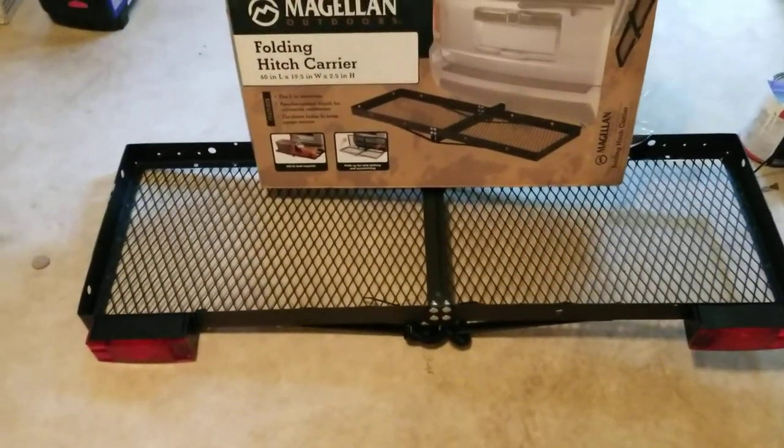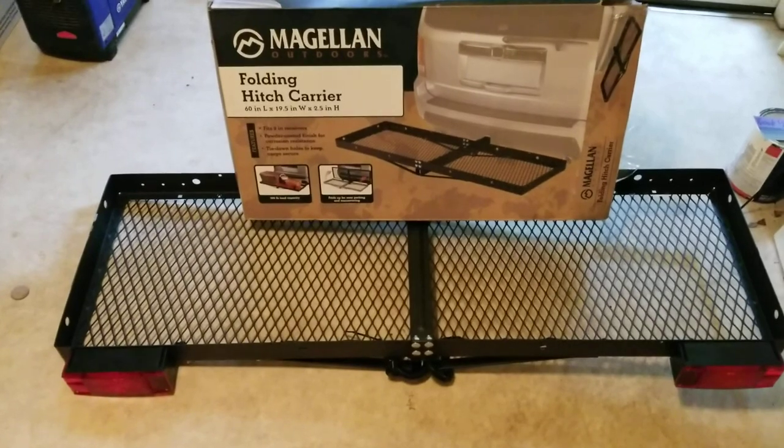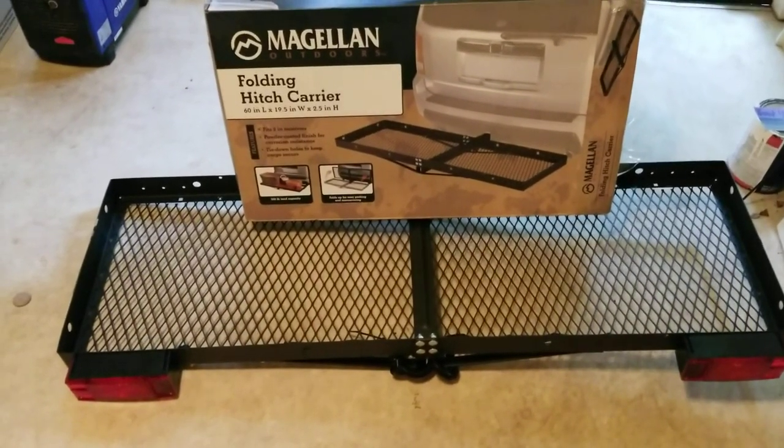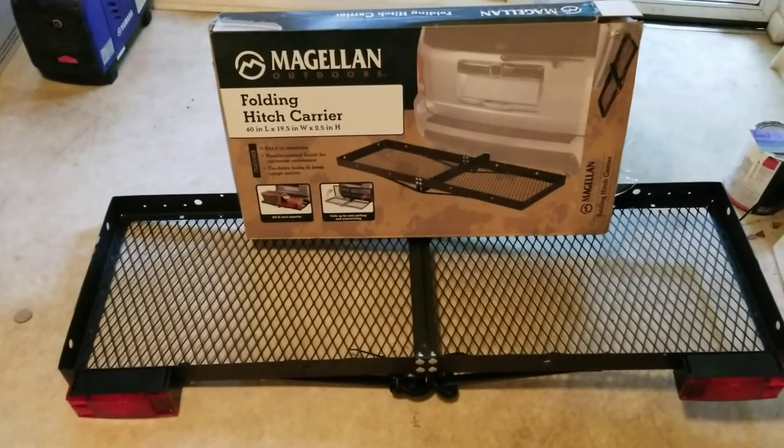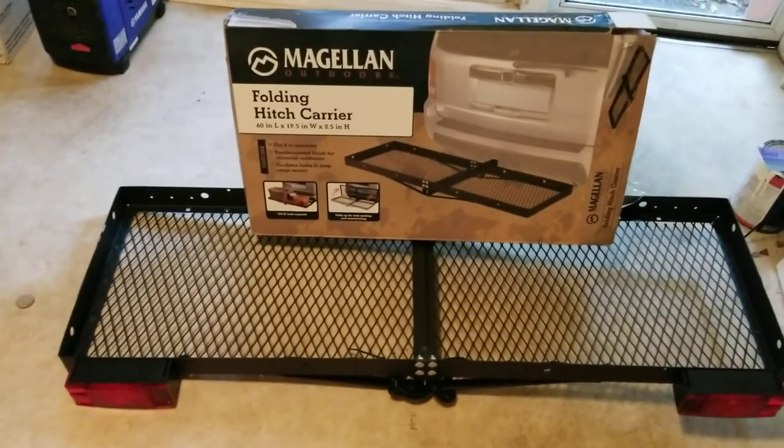Now Academy Sports sells two hitch carriers. They have an aluminum one that's $100 and it's six square feet, and they sell this steel one for $45 and it's eight square feet. So to me it was a no-brainer — you get more square footage and it's half the cost.